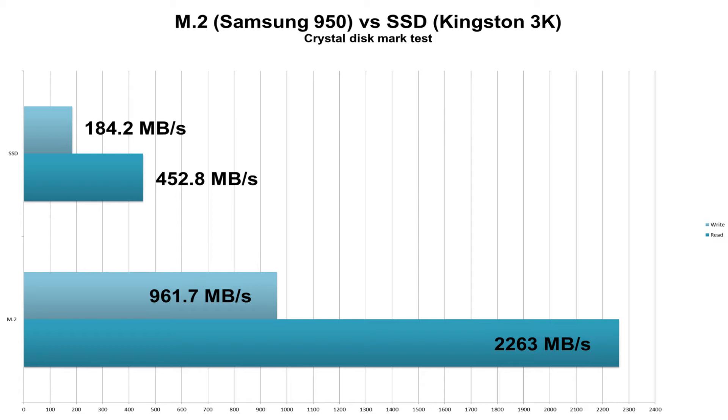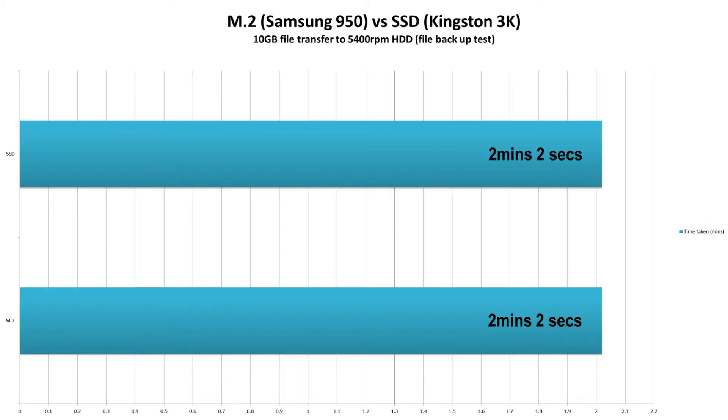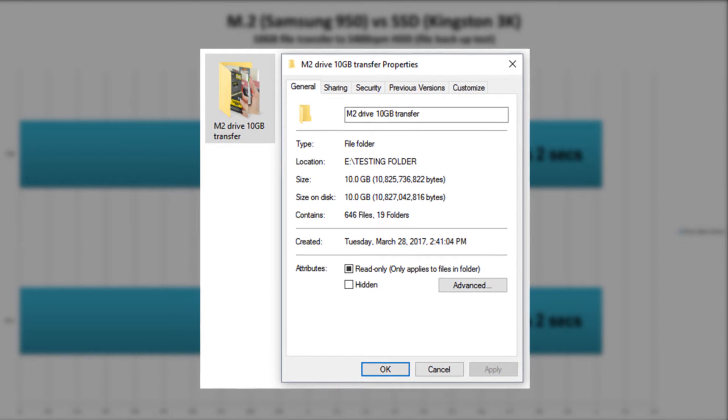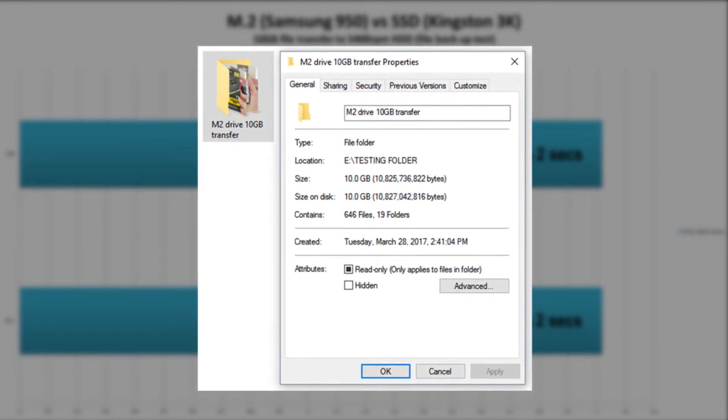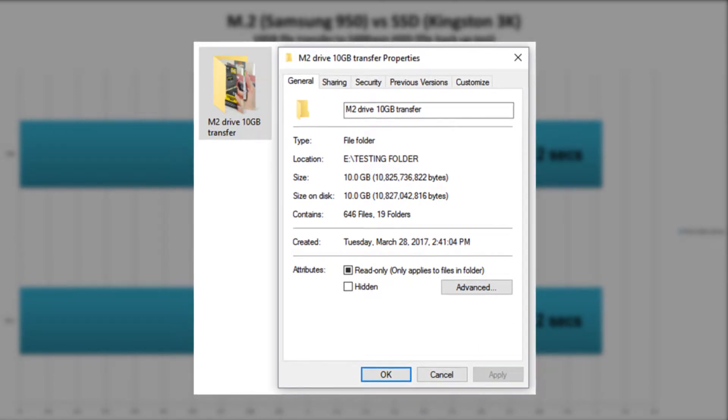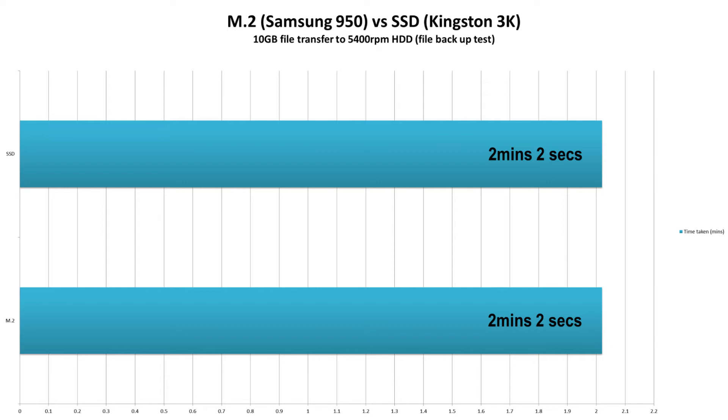Now let's look at some more real-world results. The first real-world test is a 10GB file transfer to a 5400RPM hard drive, simulating a file backup. The 10GB folder consists of documents, music, videos, photos, programming files, and pretty much everything you'd find in an everyday folder. The results show that both managed to do this in 2 minutes and 2 seconds, telling us the 5400RPM drive is bottlenecking both the M.2 and the SSD — basically the 5400RPM had reached its limit.